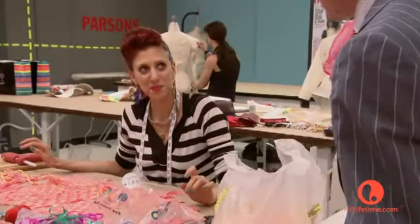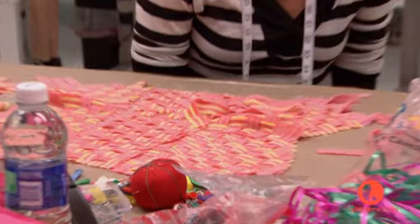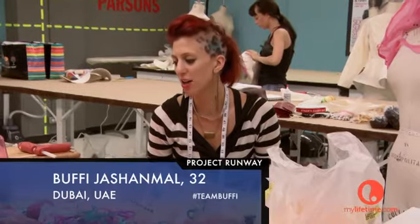Never interrupt a designer with a hot glue gun. I'm crazy about this weaving. Oh cool, thank you. Crazy about it. I bet I have chills right now. Talk to me about what you're doing.